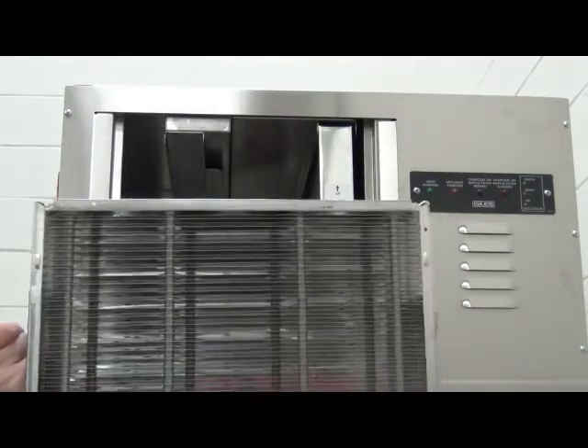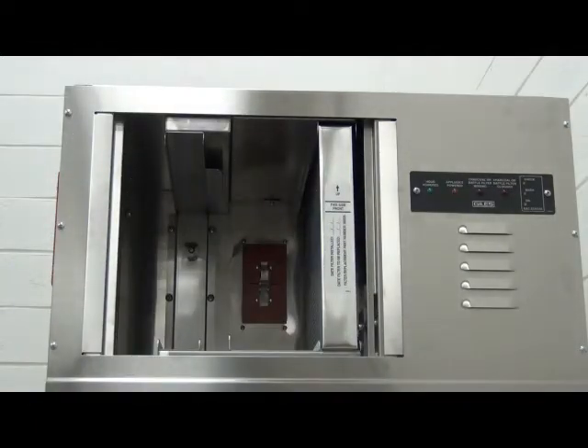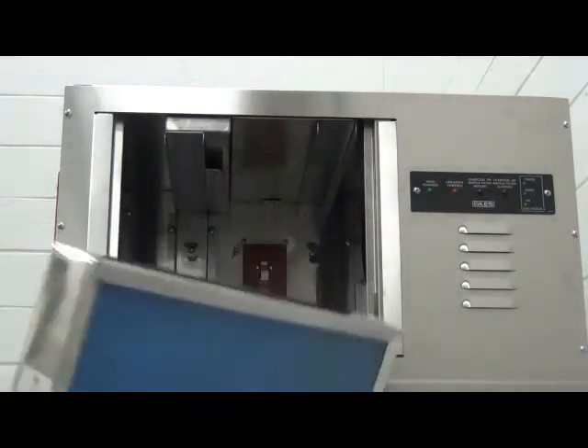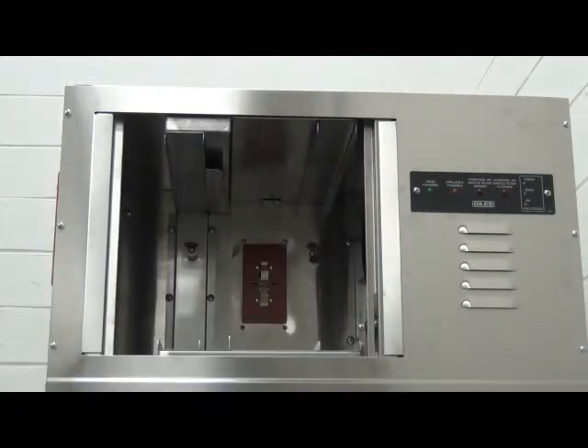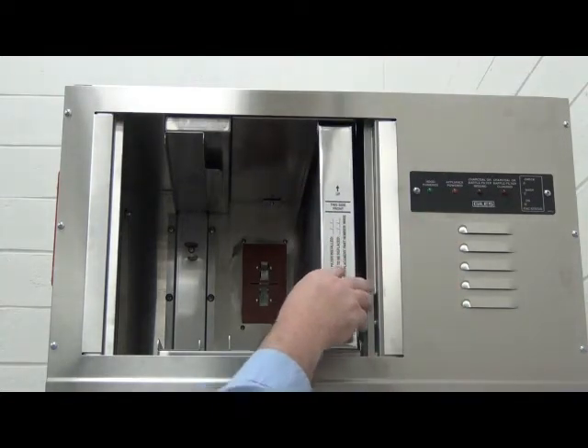The ventless hood utilizes three separate filters which all need to be in place in order for the hood to work. Ensure each of these are installed and seated properly in their channels and that they are in contact with their sensors in the back of this housing. Because this hood is necessary for the operation of the machine, great care needs to be taken in cleaning and maintaining these filters.